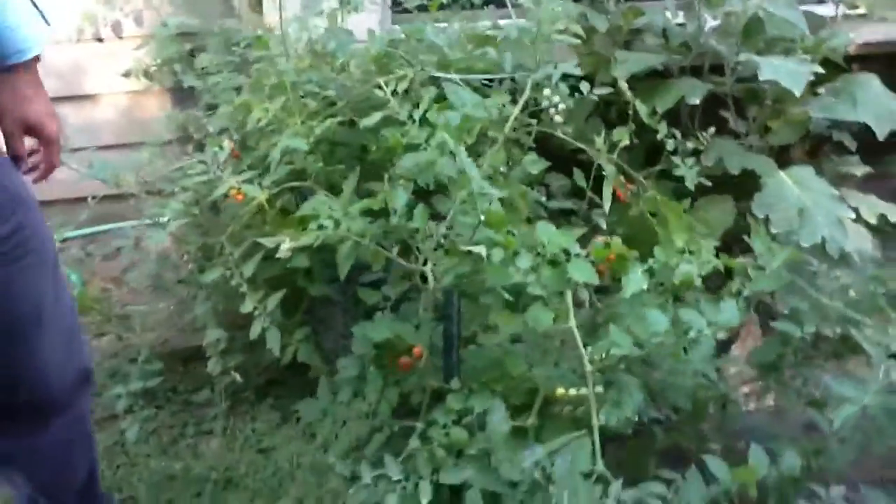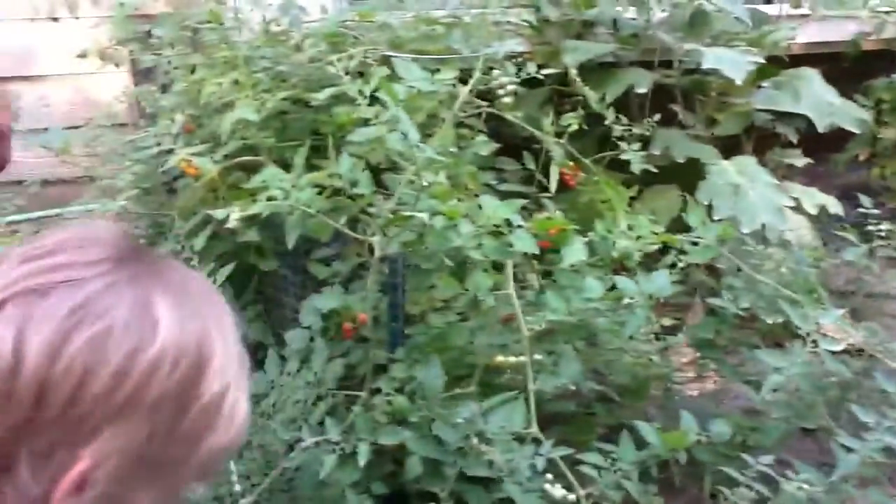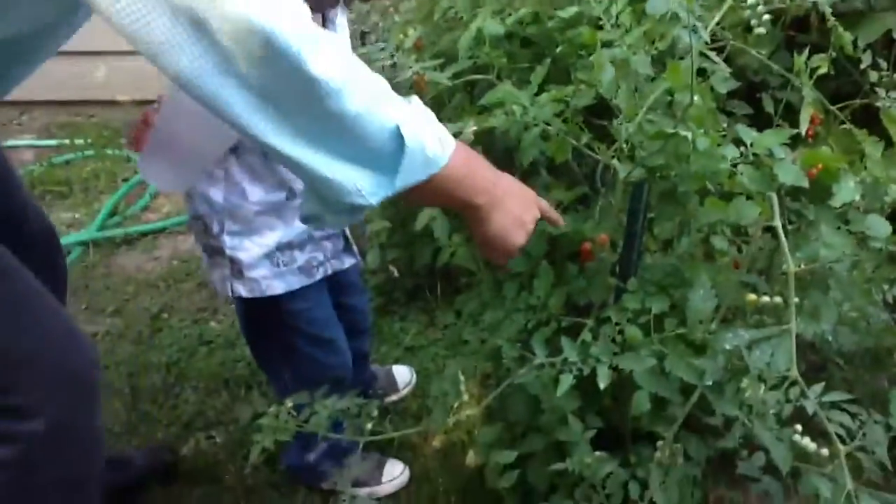We're outside, and we have lots of tomatoes that are ready to pick. This is our little outside garden in the back. And Finley's going to, for the first time, try to pick some tomatoes.